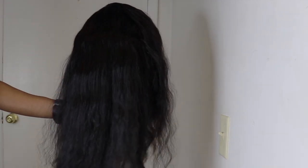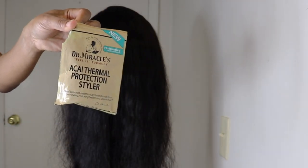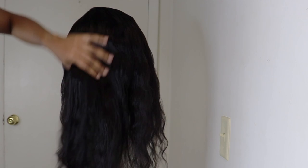This is how the wig is looking after I'm finished shampooing and plucking. Now I'll add some heat protector to the hair before adding some loose curl to it.